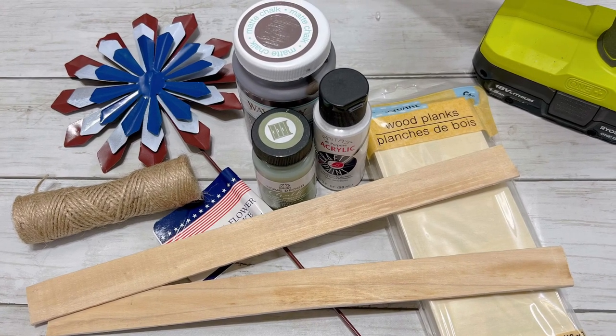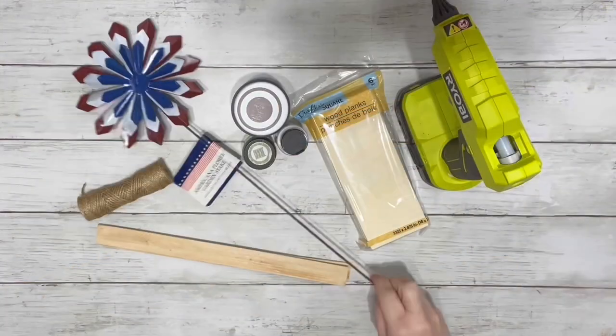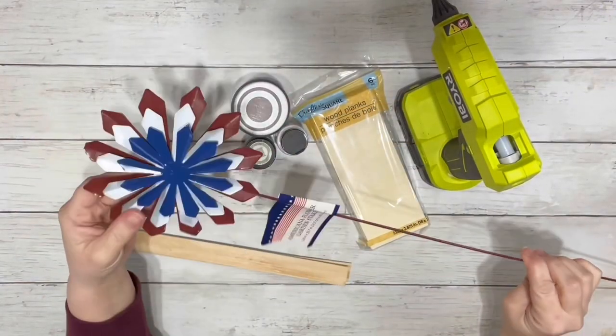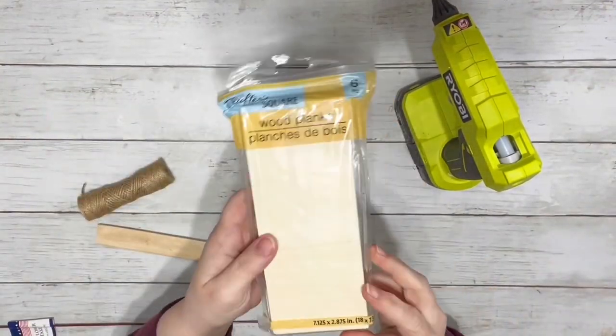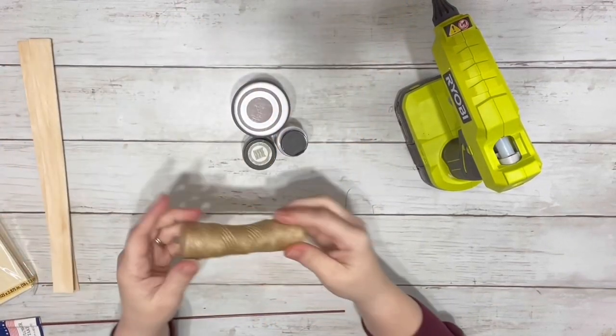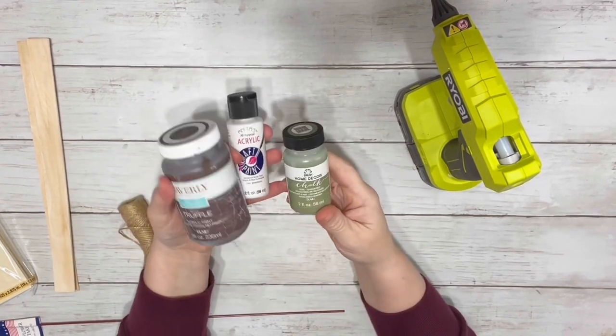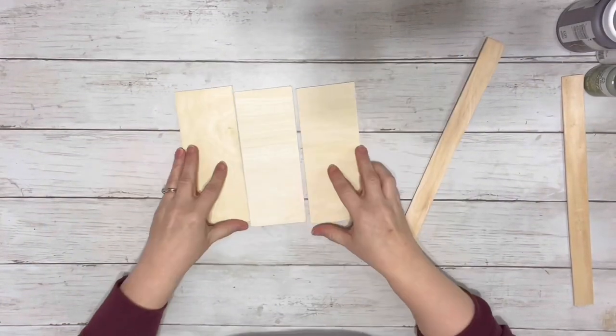Hi everyone, it's Beth and today we're making a cute little flower hanging sign. I used one of these flower stakes from Dollar Tree, some of Dollar Tree's wood planks, some stir sticks — I only ended up using one — some twine, truffle chalk paint, white acrylic paint, Spanish moss chalk paint, and hot glue.